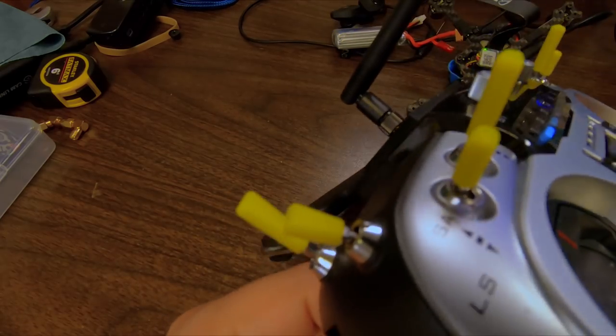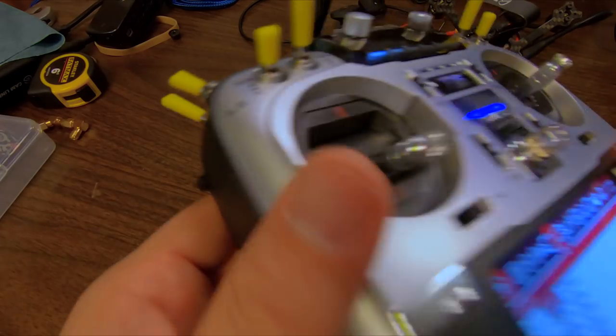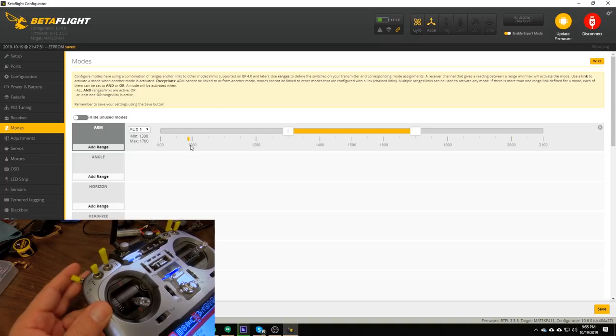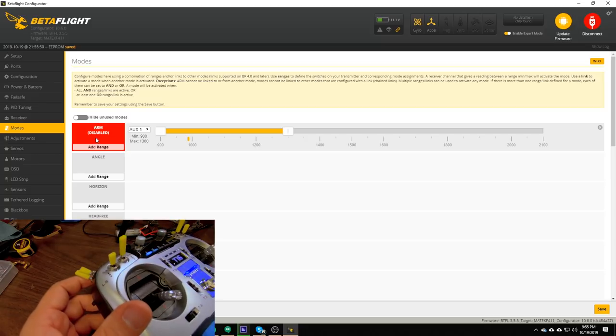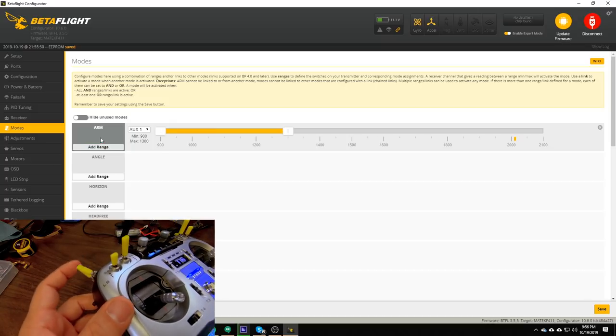If you feel differently, you can do it the other way. I'm going to put the switch in the armed position and look at this little yellow tick mark — as I flip the switch, this tick mark moves up and down, showing me the current channel position. I'm going to put the switch in the armed position, move this slider so it covers the armed position, and hit save. At that point, this option turns red — arming is disabled while we're plugged into the computer for safety. But if I flip the switch, we can see that the arming mode now turns on and off. That mode is set up correctly.